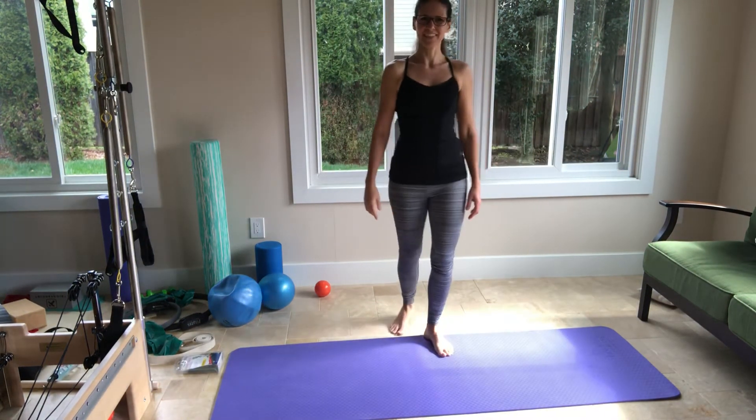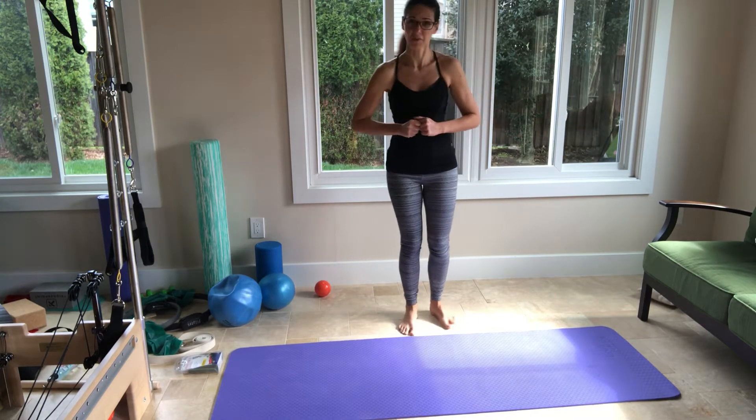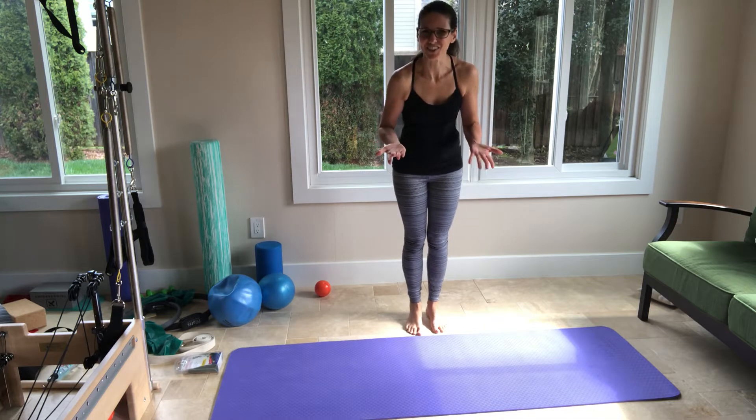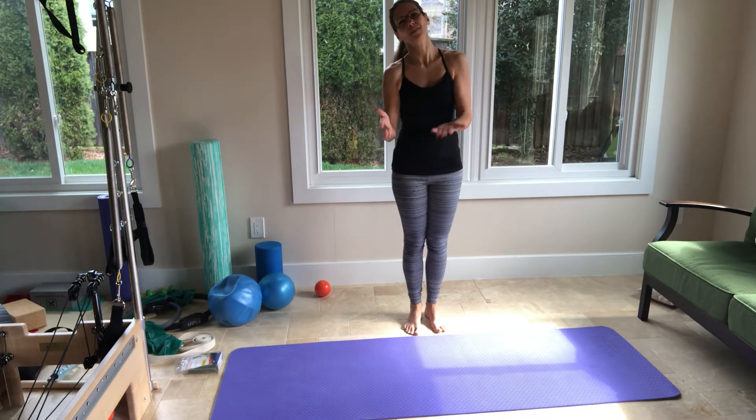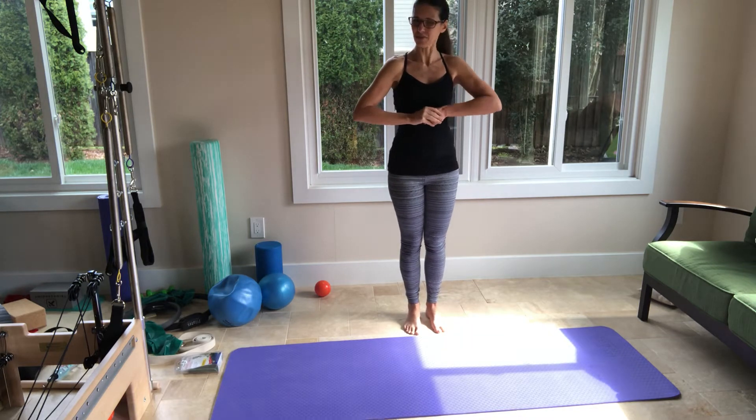Hi everyone, this is Faye Grove again here in Virginia. A little brighter day today, better than the rain that we had yesterday. I hope it's a bright day for you there too. If not, I hope this video brings you some joy. Thank you for working out together with me.